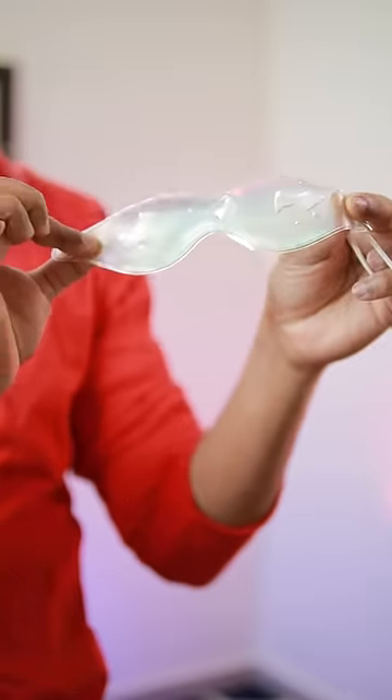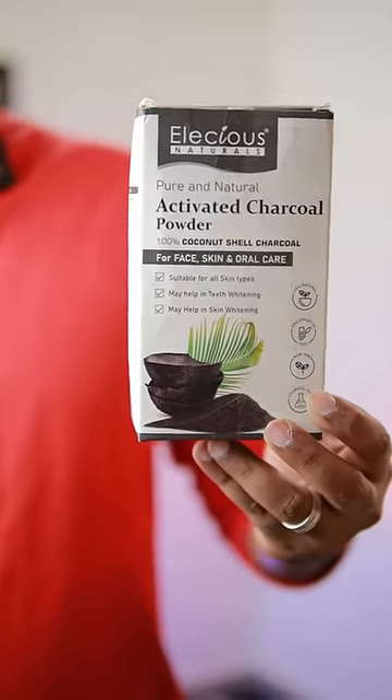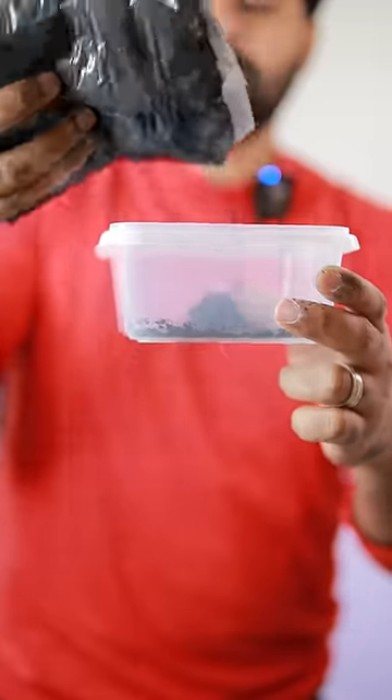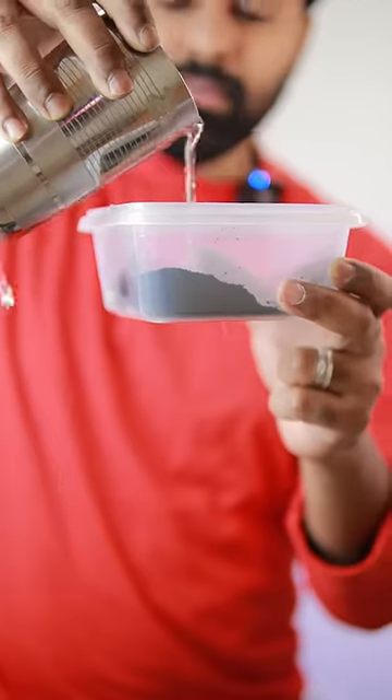This mask uses an olive oil base along with natural activated charcoal powder and natural multivitamin powder. Put the charcoal powder in a tablespoon, then add the multivitamin powder in a tablespoon, mixing to a thick paste consistency.